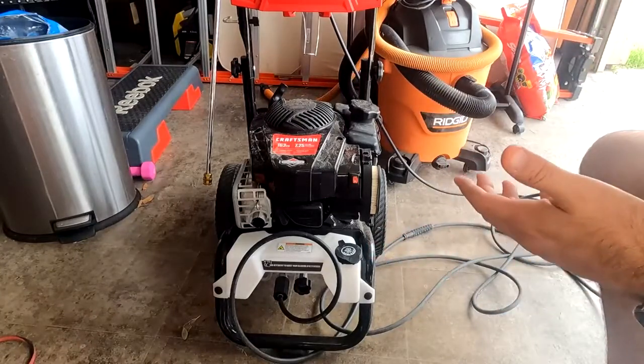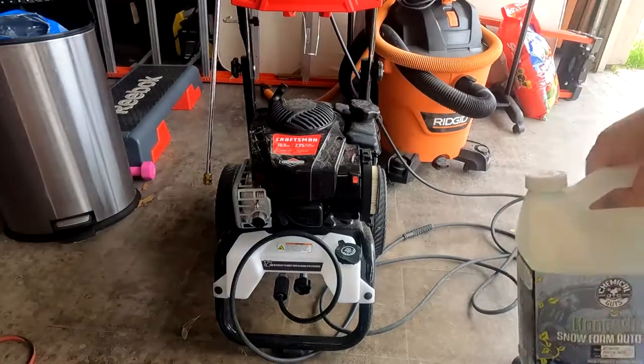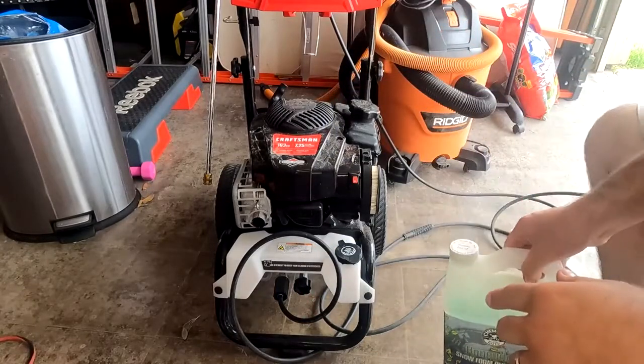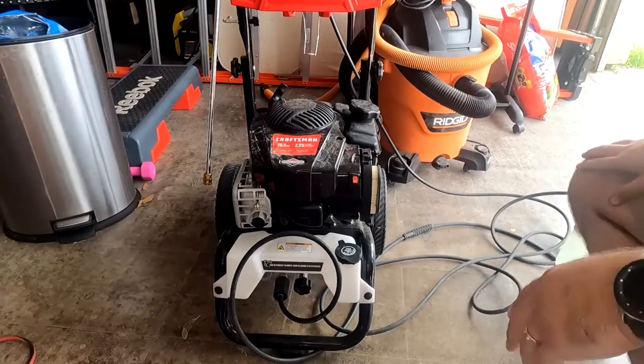For my car washing, I use Chemical Guys — this is a really good product. A lot of the products that you're going to see here, I'll have a link in the description below so you guys can go ahead and pick some up if you're interested.